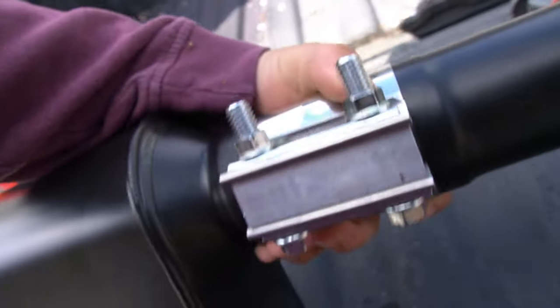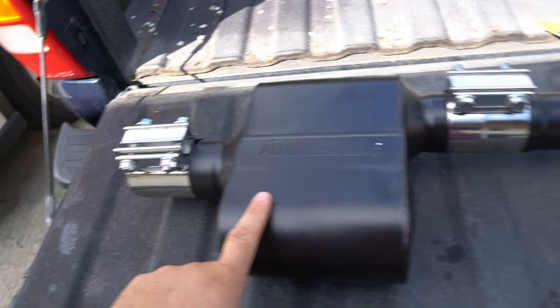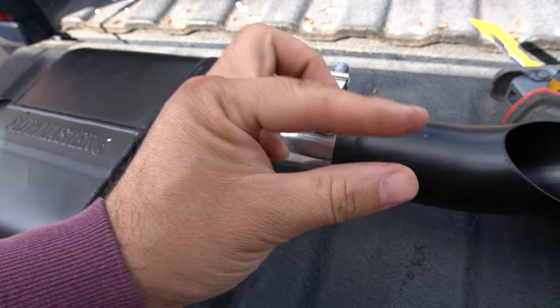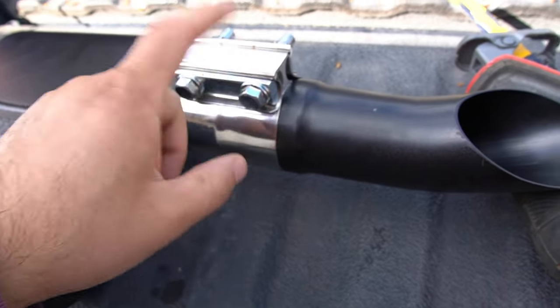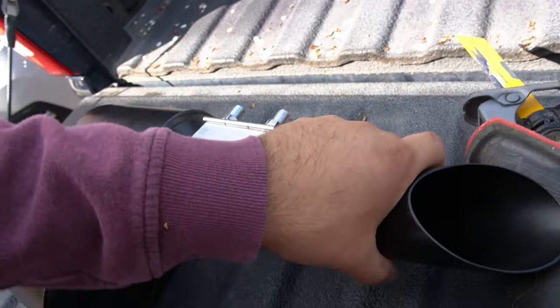All right, that was 2000 RPM and 5000 RPM rev. So the Flowmaster is two and a half by two and a half offset. Here's the exhaust clamp — I took off the tip, it had an Allen wrench screw on it. I took that off and bolted it down with a 15 millimeter and a 14 millimeter to tighten it down.